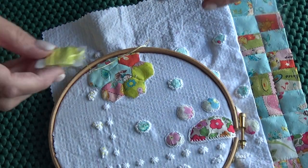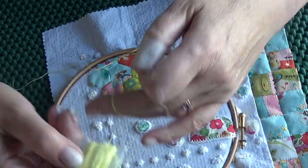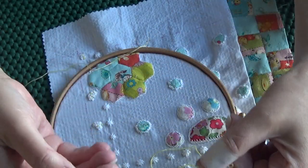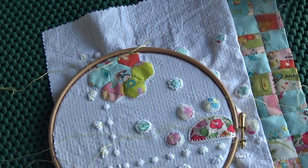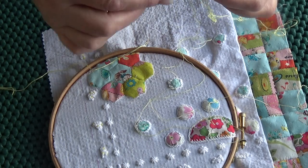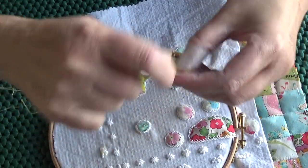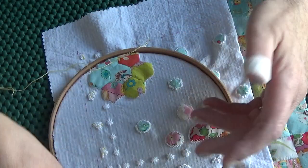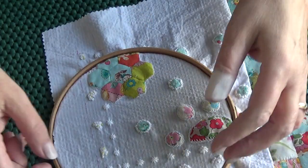I've already threaded my needle with stranded cotton. In case you don't know — and surprisingly not a lot of people do — you should separate your strands before you thread your needle. It comes in six strands; if you want two strands to work with, you pull each one off separately, then rejoin them and thread your needle. It helps the stitch lie flatter, stops twisting, and honestly just makes everything look so much better. I separate and rejoin every single time.